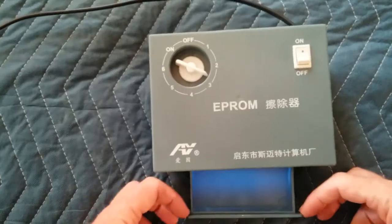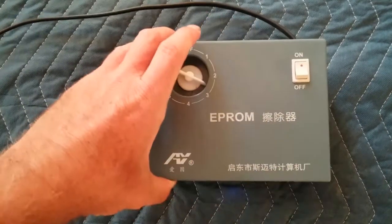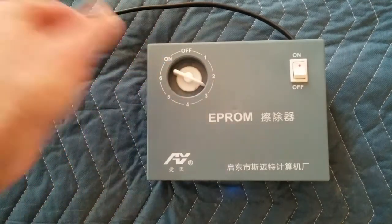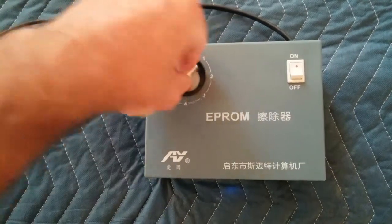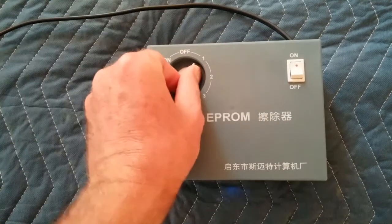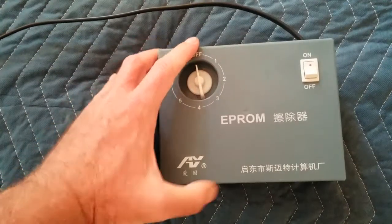Basically all you do is slide out the drawer — there's no little knob on it — put your EPROMs in there, plop it in, and set your timer for whatever you think. This looks like just minutes, so let's say five minutes. At the end, I believe she dings or just shuts off and your EPROM should be erased.